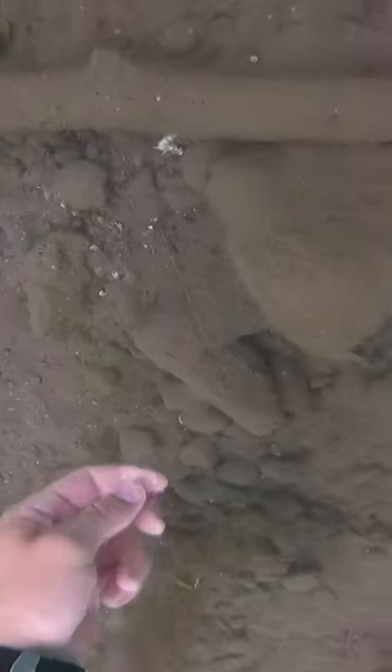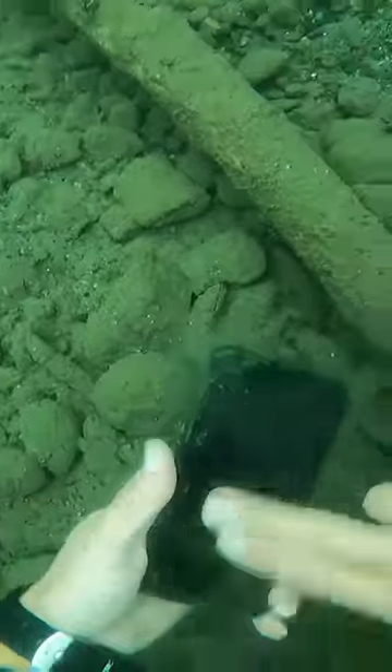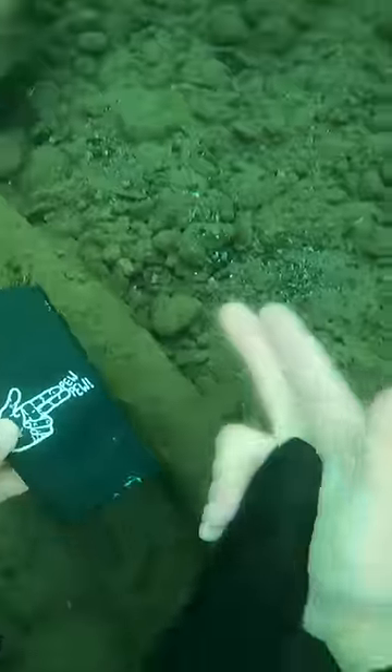While free-diving at a local lake and cleaning up trash, I found another iPhone. Let me show you step-by-step how I get it back to the owner, and answer a few questions people had from the last couple of videos.